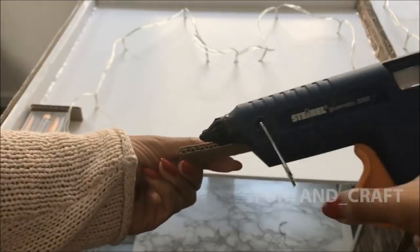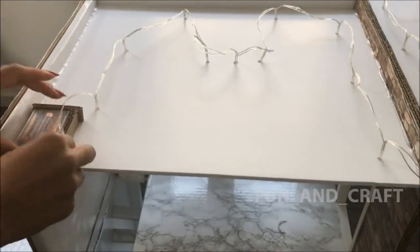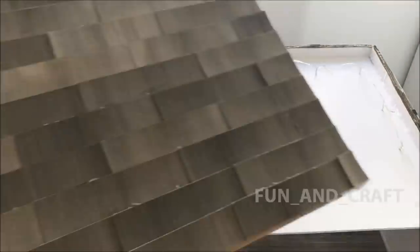Now secure the light switch with cardboard so that it doesn't move around when you're turning the lights on and off, before gluing the roof on top.